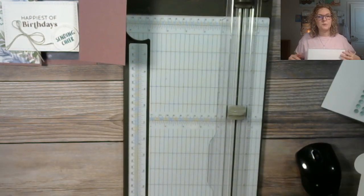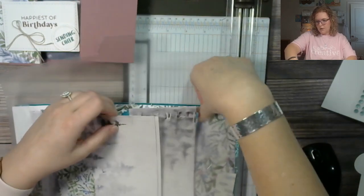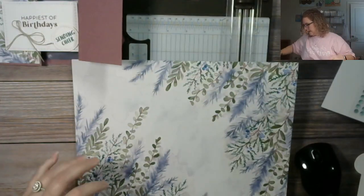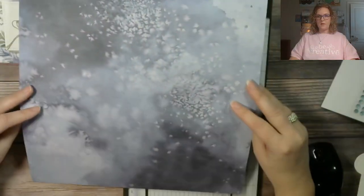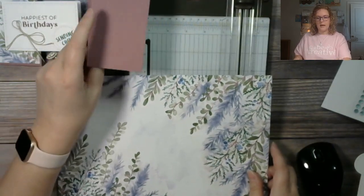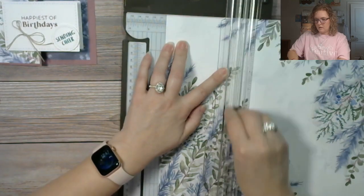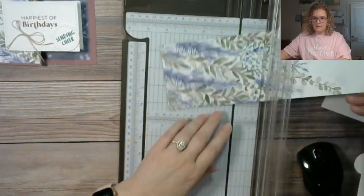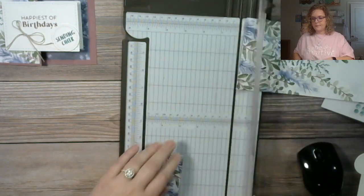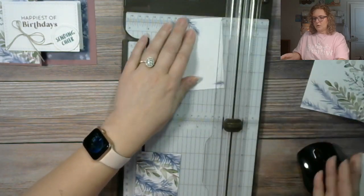Remember, with all of our designer series paper you can choose one sheet and use both sides — this is a great card to do that with. Let me go ahead and cut it down. There's no direction on this which makes it really nice. You'll get this whole tutorial as a PDF.